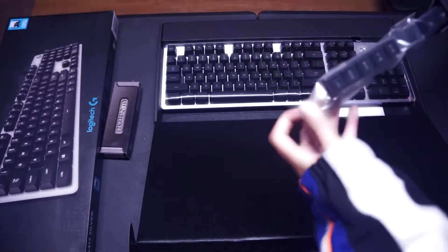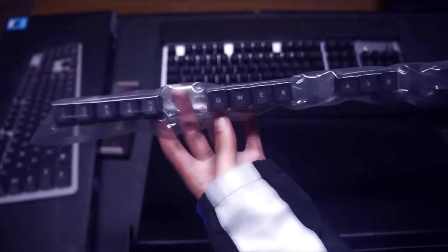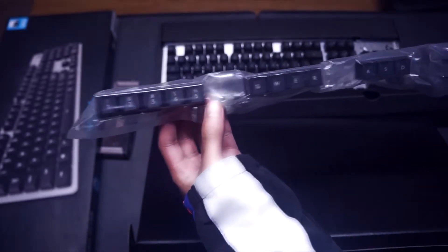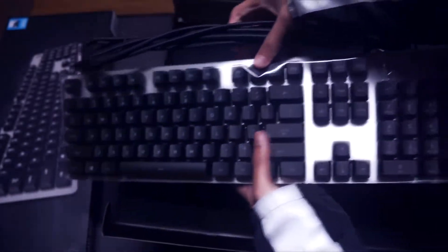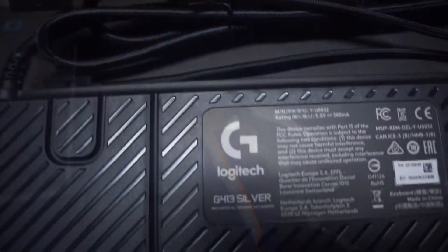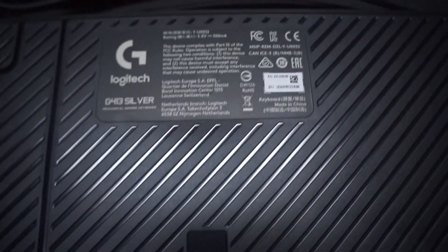Logitech has also given us some extra keys for all those gamers out there who want to break their keyboard — but how would that ever happen when they're typing so elegantly on this amazing keyboard? We also have a braided cord with our amazing keyboard. And check out the texture of the back of this keyboard — it has a nice carbon-looking design pattern finish. So much elegance.